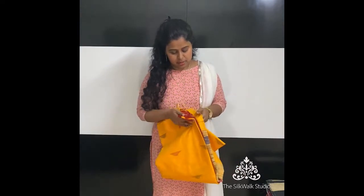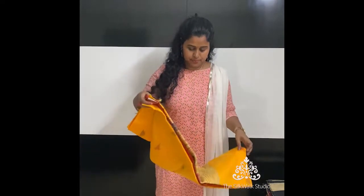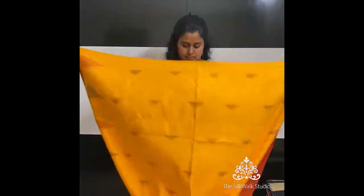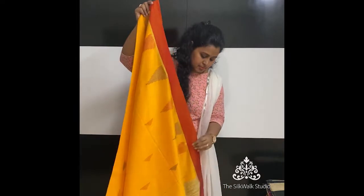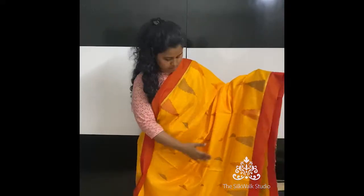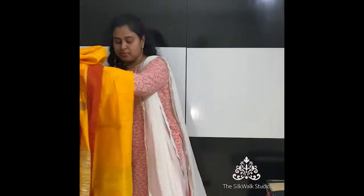They are all priced in the 2000 range — this one is priced at ₹2250. They come with an attached blouse piece. This one has beautiful temple borders on both sides with a border on the side. This is in a beautiful yellow, and this is the pallu — it has a jute woven element. All these are hand-loom cotton saris.